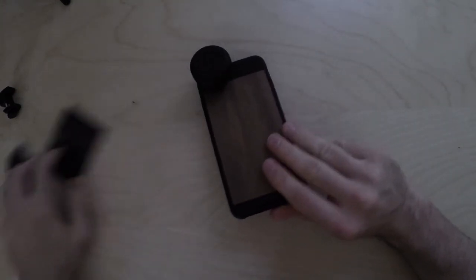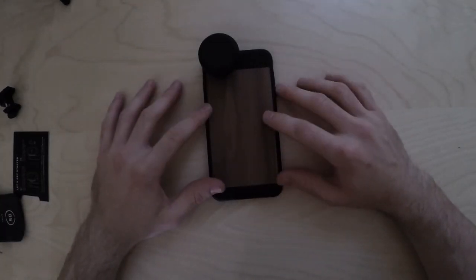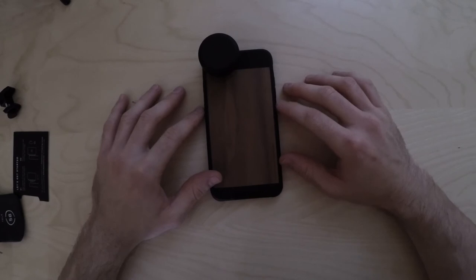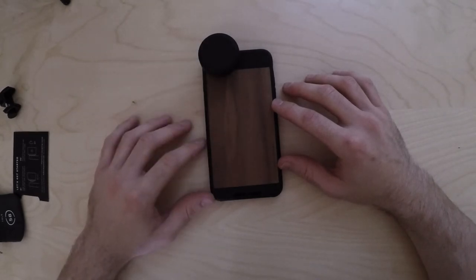Now I'm going to go out and actually take some video and some stills with it, and compare it between the standard iPhone 8 Plus lenses and the Moment lens to see how good it is.